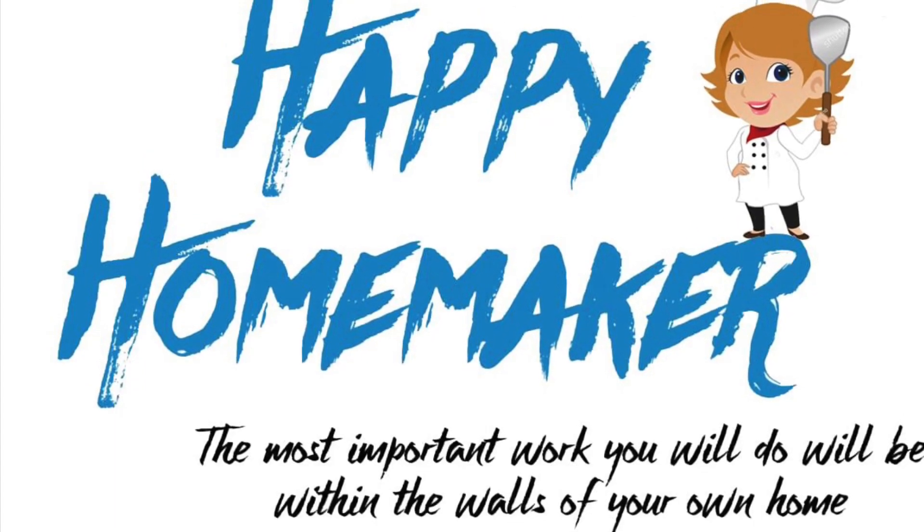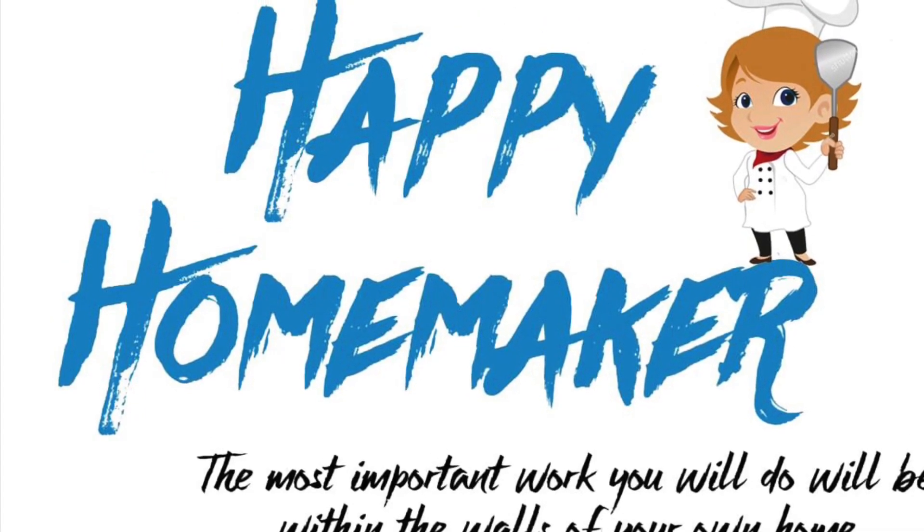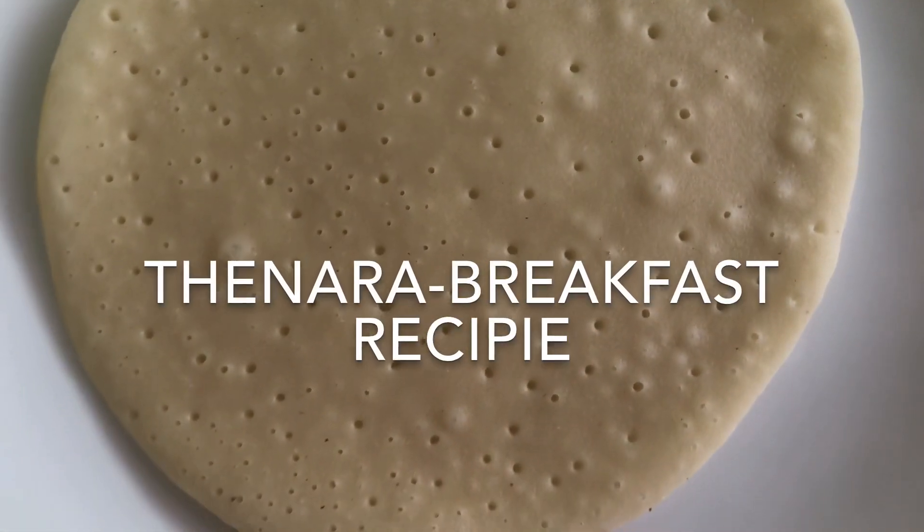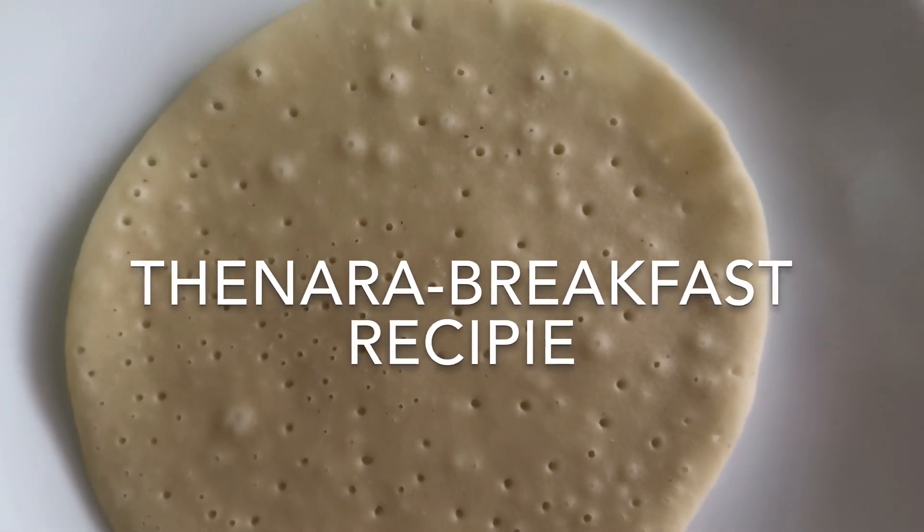Happy Homemaker! Welcome to this episode. Today, we are going to eat a dinner.